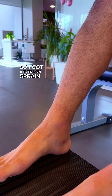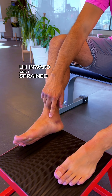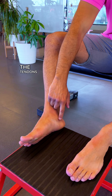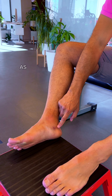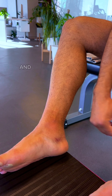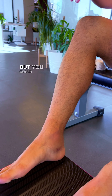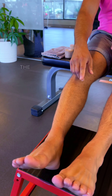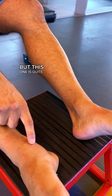I got an eversion sprain where my ankle went inward and I sprained and strained the muscles, the tendons and the ligaments around here — mostly the deltoid ligament. As you can see, there's a little bit of bruising. Bruising is due to a little bit of tissue tear; bleeding happens and just remains under the skin. But you can totally see the difference between the two — the bony, prominent malleolus here, but this one is quite a bit more swollen.